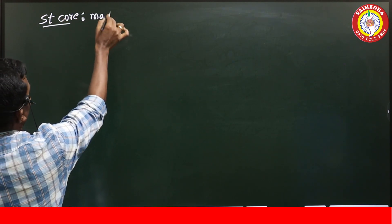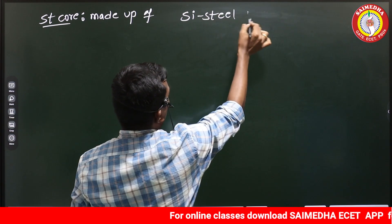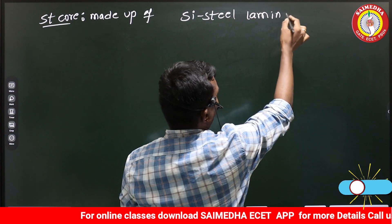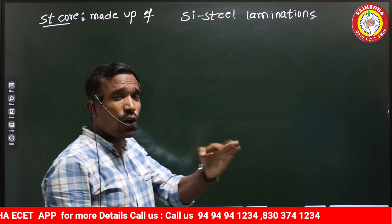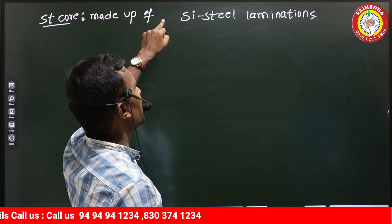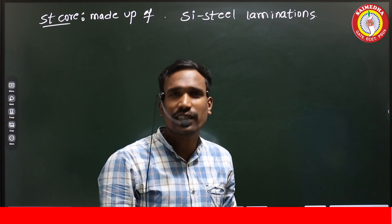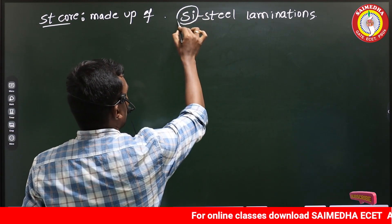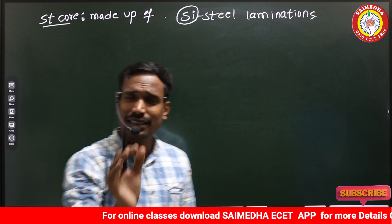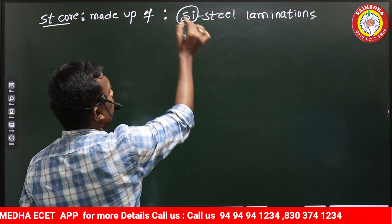The stator core is made up of silicon steel laminations. The difference between the stator core of a synchronous machine and a transformer core is that the transformer core uses CRGO silicon steel laminations, but here there is no need for CRGO because grain orientation is not required. Also, the silicon content is slightly less compared to transformer core.